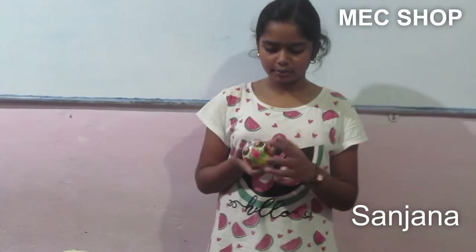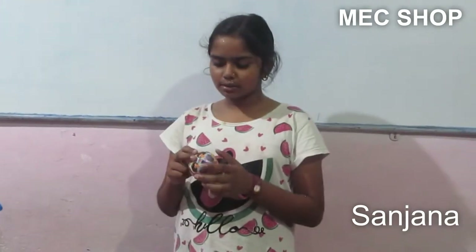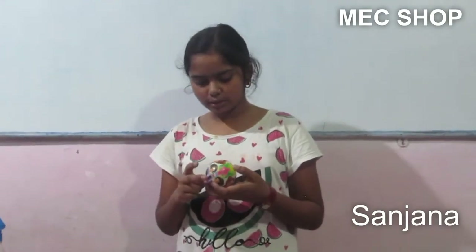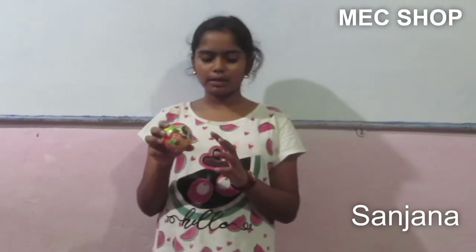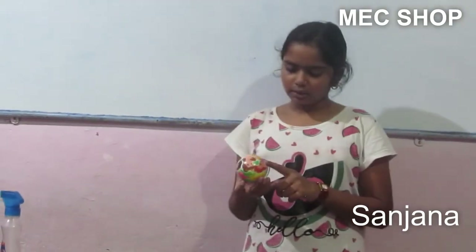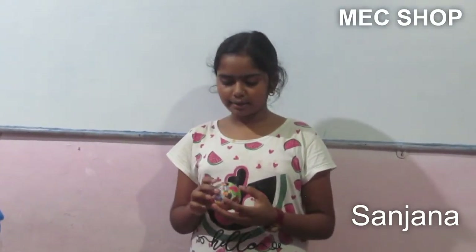It is available at any book store. It is made in China. Its market price is 40 rupees and the shop price is 30 rupees, but if you buy it from us, we will give it to you for 20 rupees. It is very nice for children to play with.